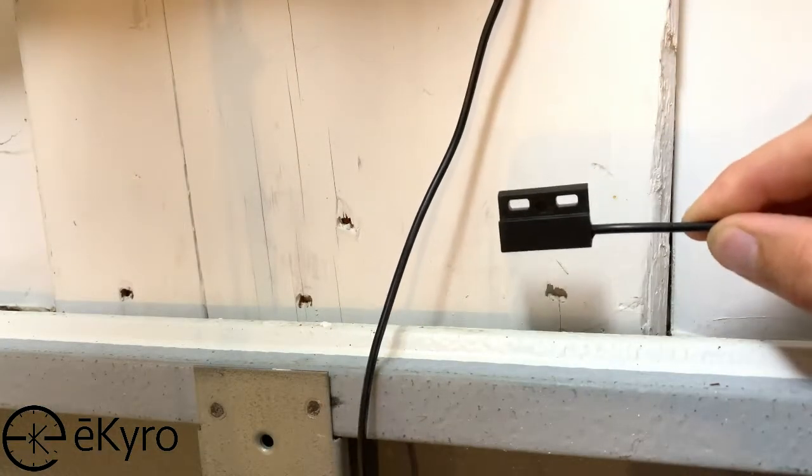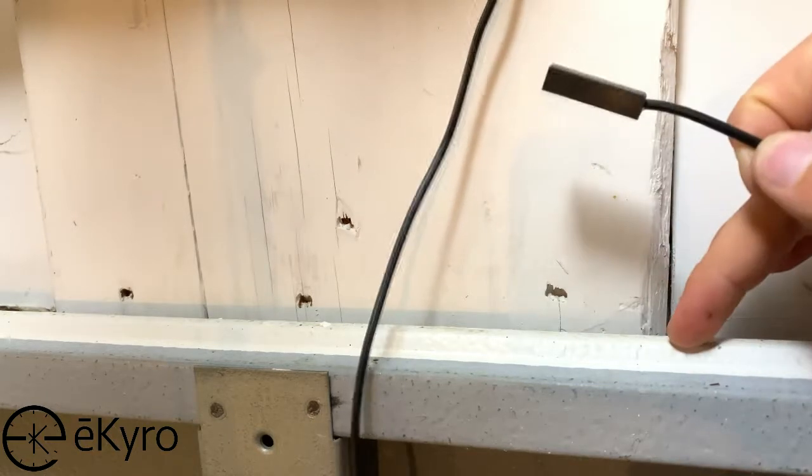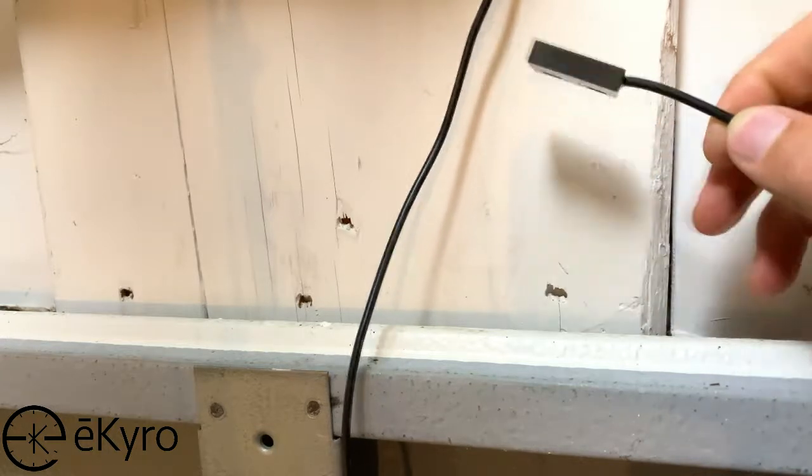Now that we have the sensor control wire strung all the way over to the garage door, we can start attaching the sensors. Here you can see that we have the garage door here, and the garage door wall right above the garage door.